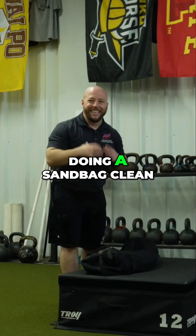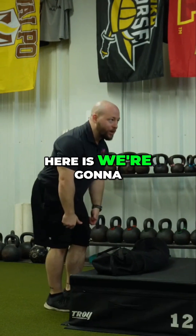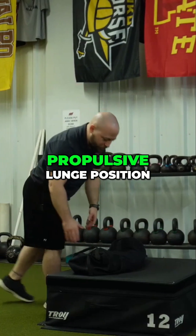The other option that we have here is doing a sandbag clean to that propulsive lunge. What's nice here is we're going to get the extension from the hips and then we're going to catch the sandbag and put us in that propulsive lunge position.